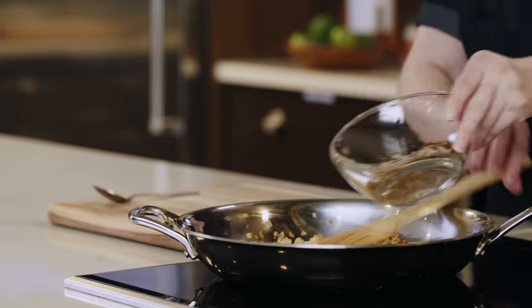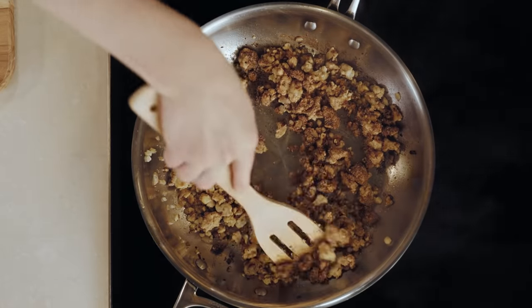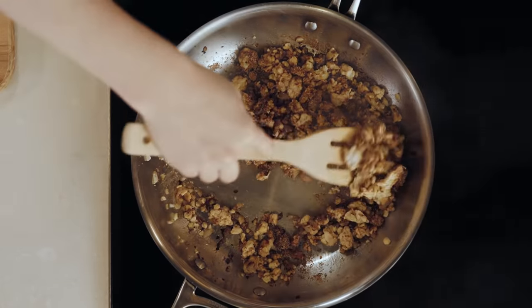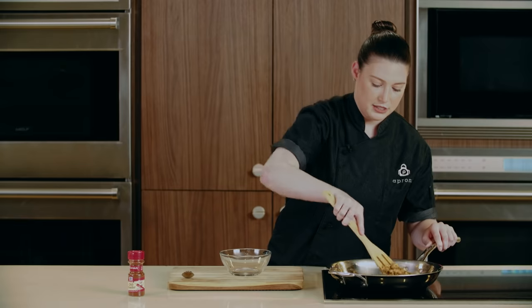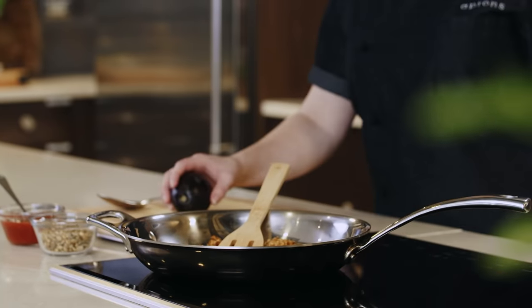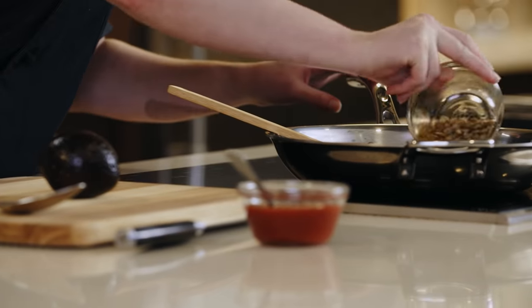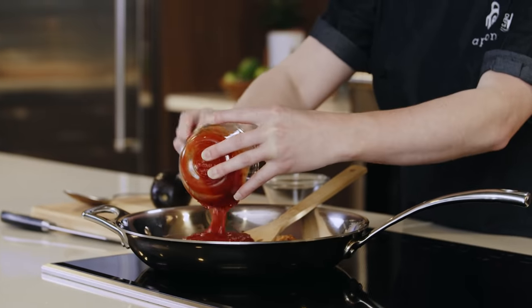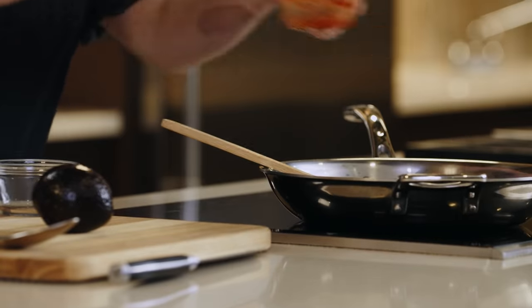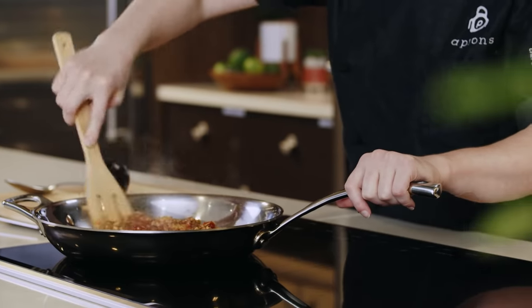Now that all the liquid has evaporated from our pan, we're going to add in our spice blend and make sure that it's evenly distributed. We're going to let this cook for two minutes and let those spices get nice and toasty. Now that our spices are toasted, to our pan we're going to add pepitas and chili sauce, and stir it to coat until it gets warm.